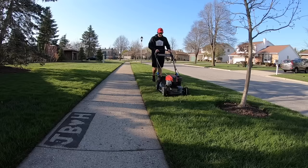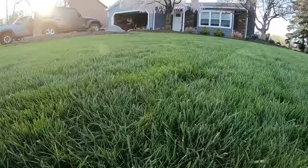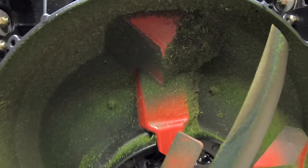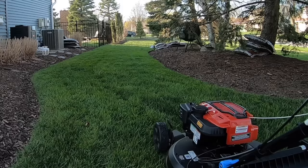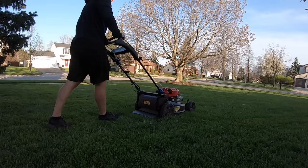So how does the 2023 Toro Super Recycler mow? Well, they don't call it a super recycler for nothing. Mulching capabilities are superb to say the least, leaving you with a really nice cut. The kickers underneath the deck do an outstanding job re-diverting the clippings back into the blade to be recycled into your lawn, pushing that much-needed nitrogen back down into the turf where it belongs. This delivers a super clean cut without a mess of clippings piled up on the lawn.